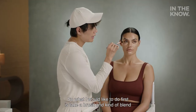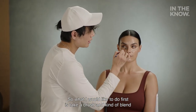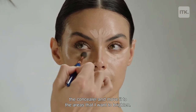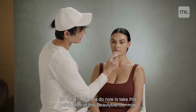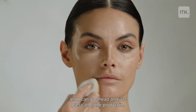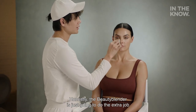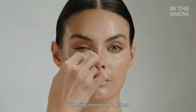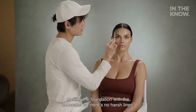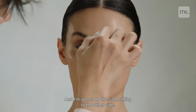What I would like to do first is take a brush and kind of blend the concealer and move it to the areas that I want to brighten. Then I'm going to take the pointy side of the Beauty Blender and press all of the product in. The Beauty Blender is just going to do the extra job of melting everything together — melting the foundation with the concealer so there's no harsh lines. I'm going to do the same thing to the other side.